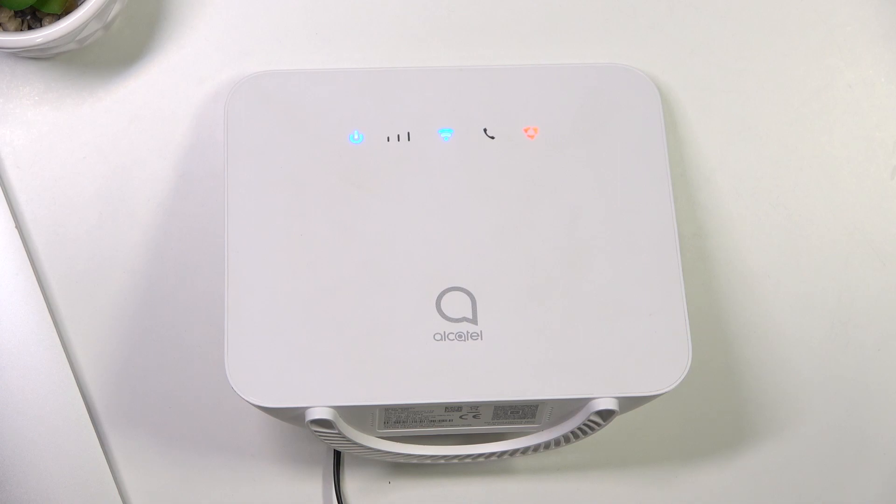Hi, welcome to Hard Reset Info Channel. The device in front of me is an Alcatel LTE Cat 4, and now I'm going to show you how to factory reset — how to hard reset this device using the reset button.